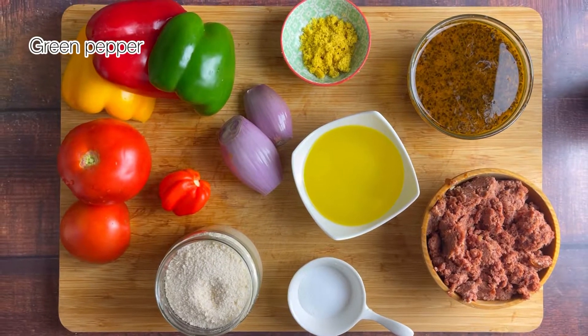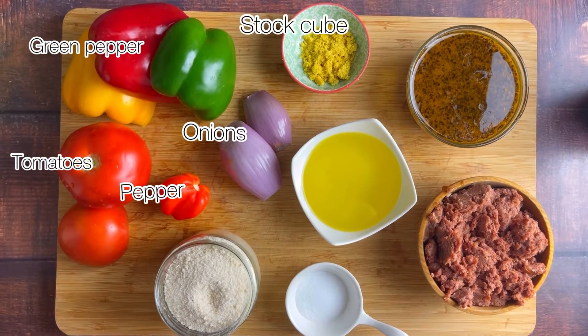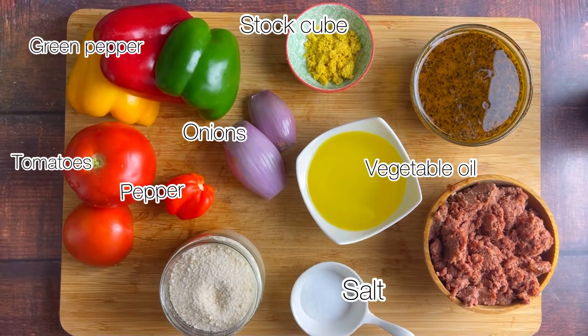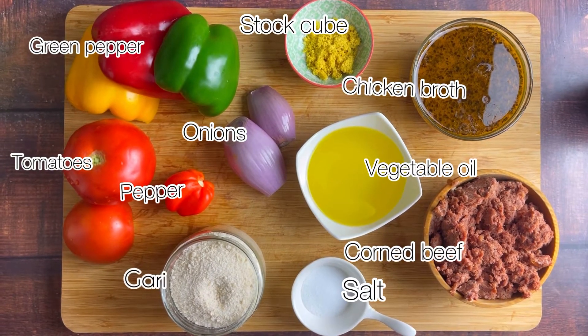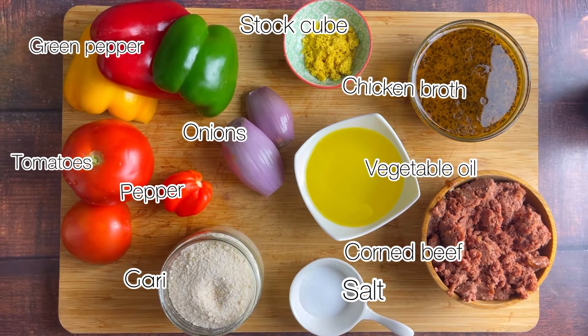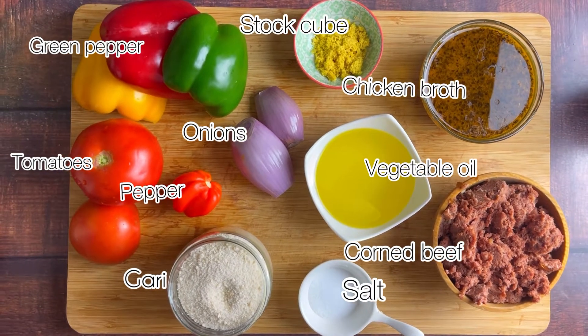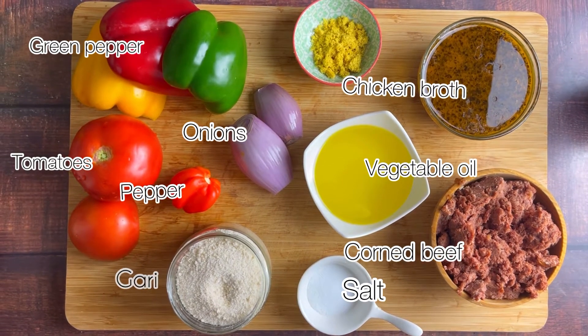For the second option, we're going to need the following ingredients: green pepper, tomatoes, scotch bonnet pepper, onion, stock cube, vegetable oil, salt, corned beef, chicken broth (which is optional), and gari. As usual, all the quantities are in the description box below, so make sure you check them out. Now let's get the party started!